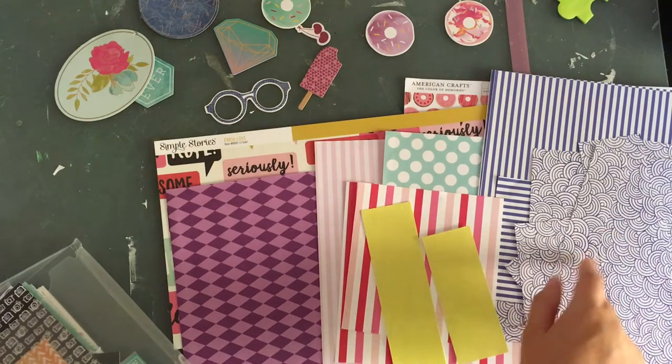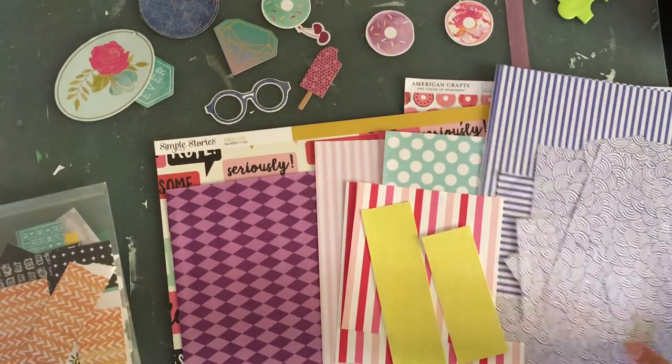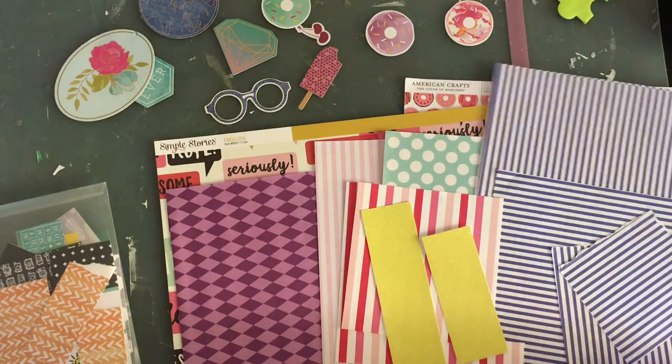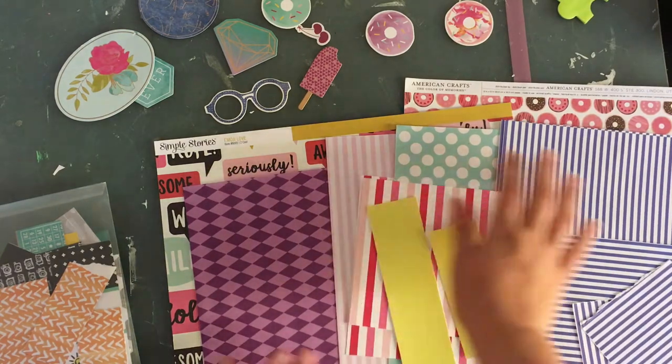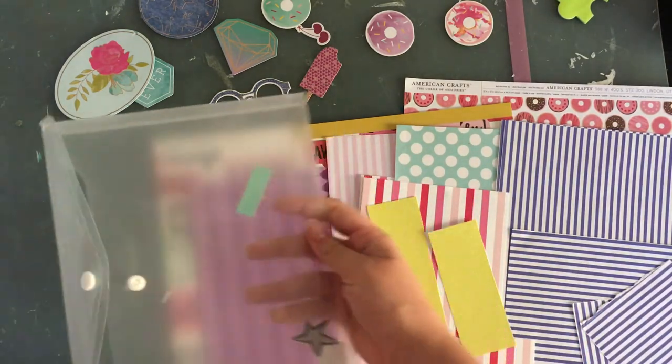I think I might get rid of the scallop because the blue isn't so visible. So I'm going to get rid of that, which eliminates one paper. So I have one of each color kind of now.